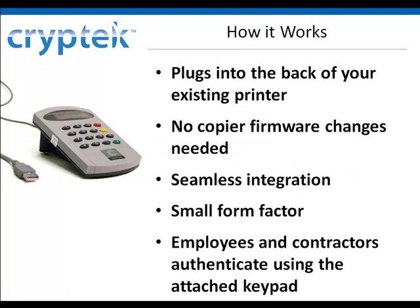Here's how it works. Simply plug the NetGuard into the back of your existing printer. No copier programming is required. Setup is completed with a simple online wizard.